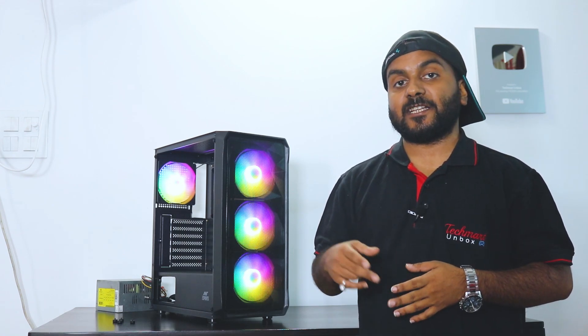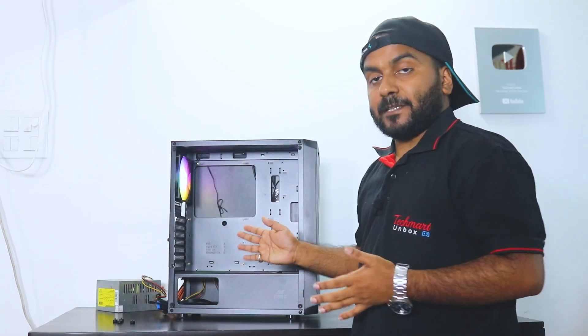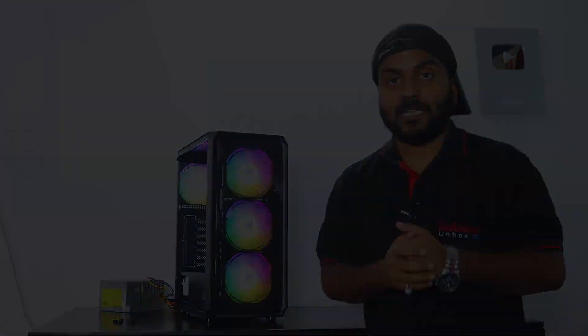Talking about hard drive compatibility, you can install up to two hard drives and two SATA SSDs. If you remove the hard drives, you can add up to four SATA SSDs. These days people don't prefer hard drives, so four SATA SSDs can be mounted — pretty good. This cabinet also offers a dust filter at the bottom for the PSU.